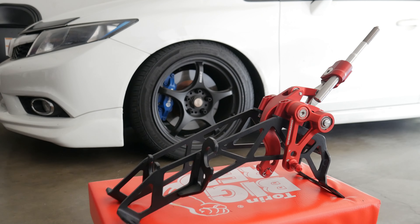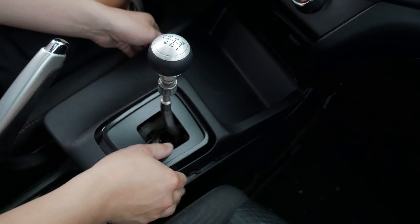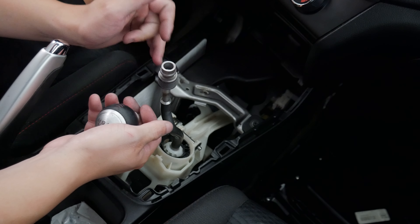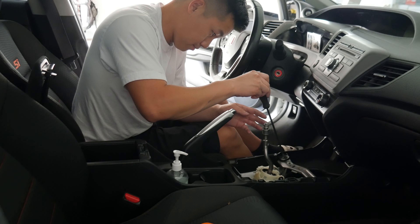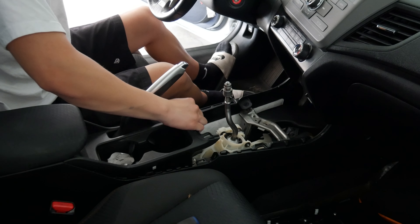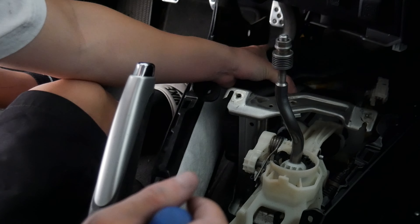I'm super excited — let's go ahead and get the hybrid racing short shifter on the Civic. In order to get access to the shifter, you'll need to remove the center console, which includes the shifter bezel, cup holders, and armrests. You have a few clips on the front of both sides of the console and two screws in the armrest compartment. Everything else will be underneath the console.